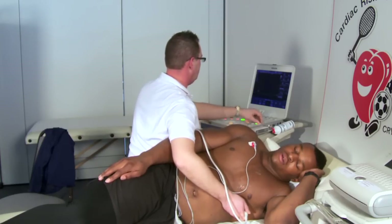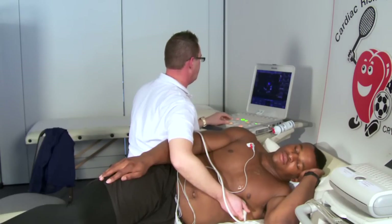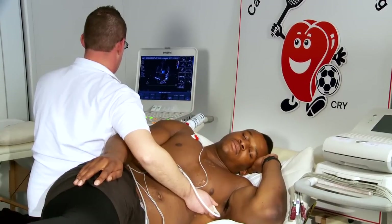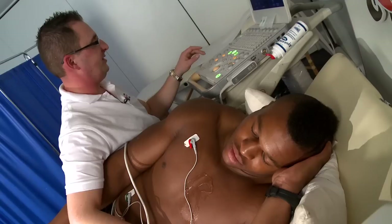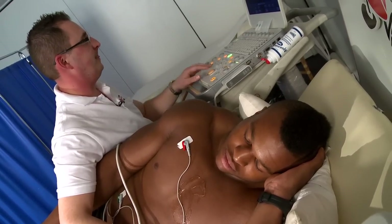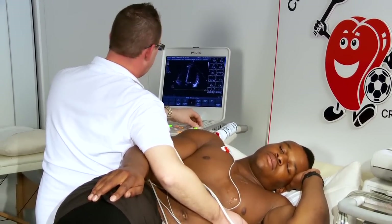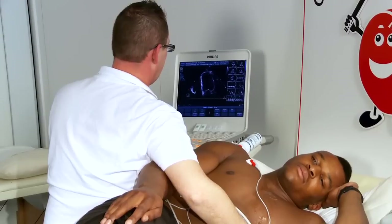Well done. And if you breathe in a touch again and hold that. And breathe away. Again, slightly different, but now we're just looking at the filling of the left atrium — quite an important parameter. So I'm now just zooming in onto the left ventricle. This is the main chamber that pumps the blood around the body. This is the one that becomes thickened often in the athlete, and also in pathology.